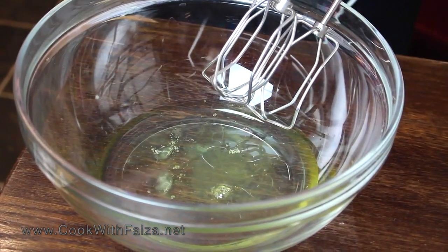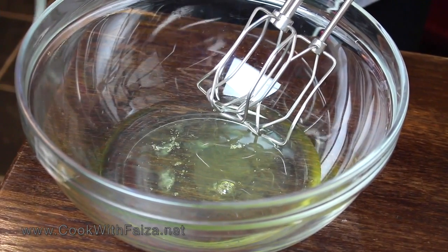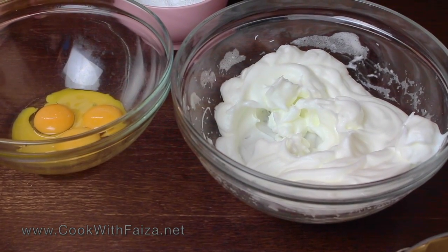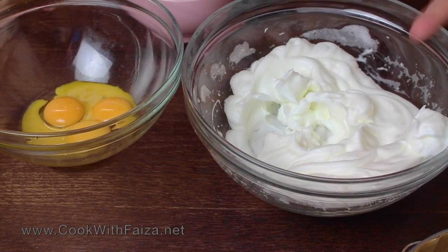Now take an electric whisk and beat the egg whites very well. You will see that they become double the volume and stiff peaks form. We have beaten the egg whites and stiff peaks are formed — they are fluffy and double the volume.